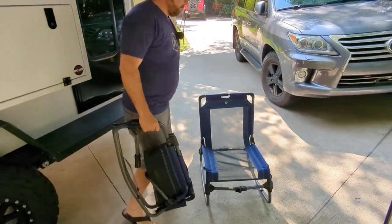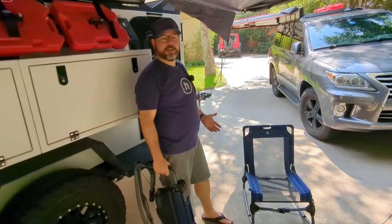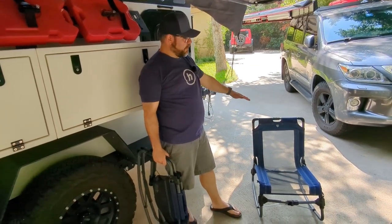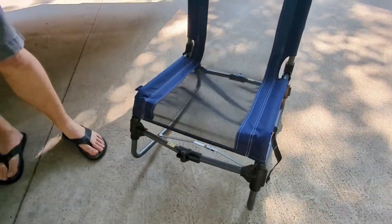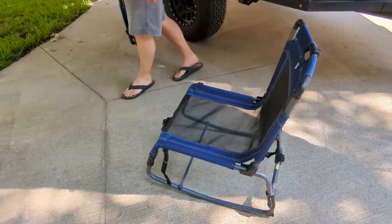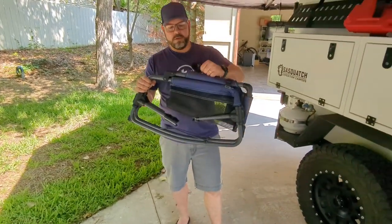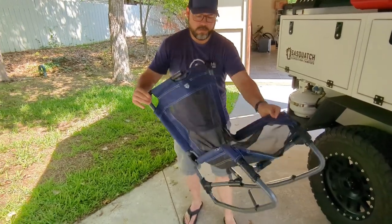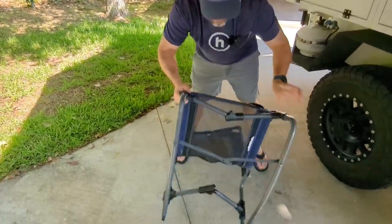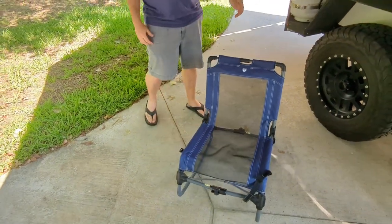Bonus review — we have to talk about these chairs, because they get asked about everywhere we go, whether it's at an overlanding event or a soccer game. People always ask where we got them. You can find these at Dick's, Academy, online, or Amazon. They sit low, great around a campfire, and look how compact they fold up. Here's how easy they are to set up — and just about as fast to pack up.